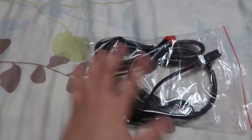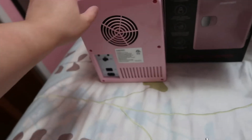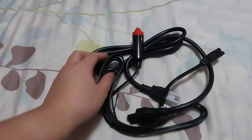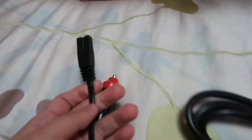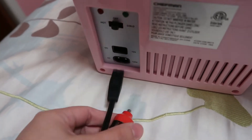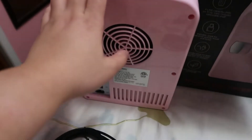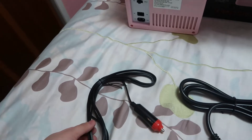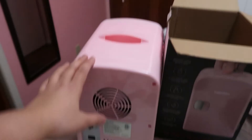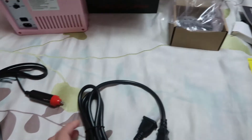Sorry guys, I forgot to show you the cord. This is the cord for my mini fridge. There's a cord for the car — if you have a long road trip you can use this mini fridge in your car for drinks or anything. But I'm going to use it for my skincare routine.